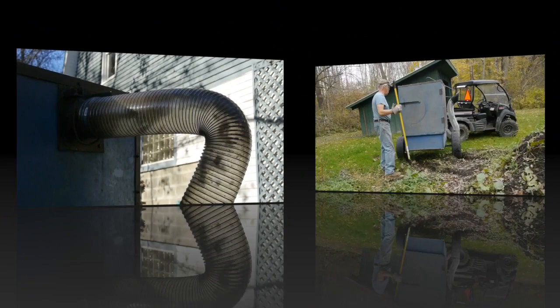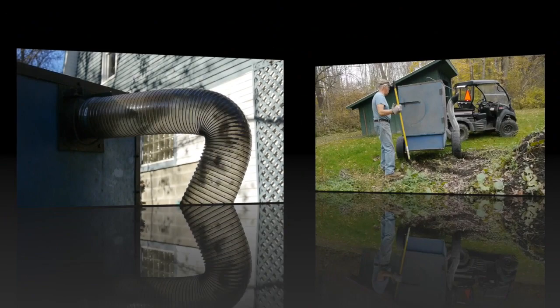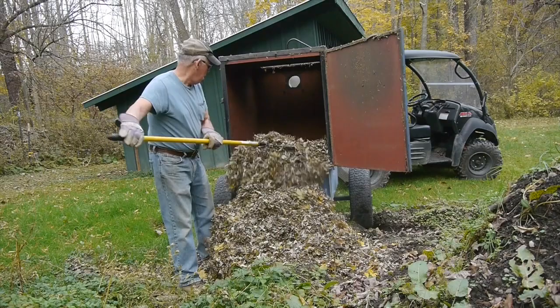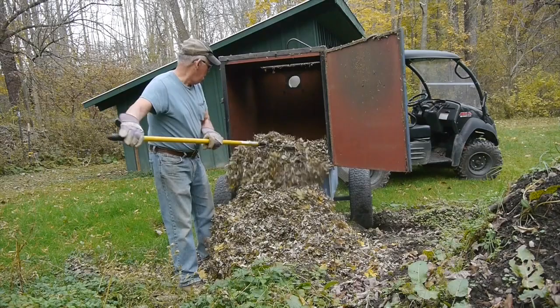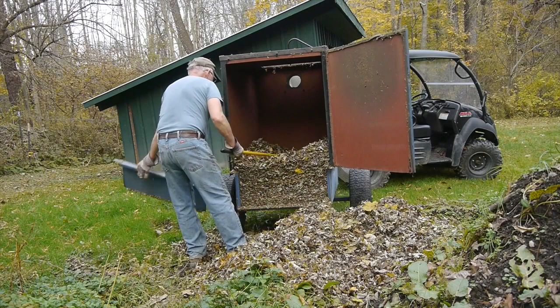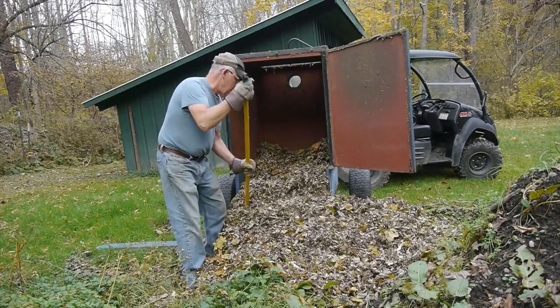The machine is pretty easy to empty out too. You could dump it, but I found it just as easy to rake them out with a garden rake. Of course the leaves are shredded as they go through the blower, so this trailer holds an awful lot of leaves in one load — you can really pack them in there.